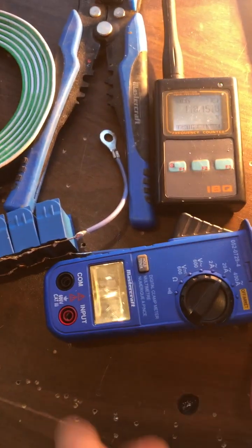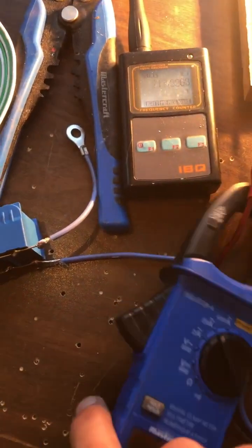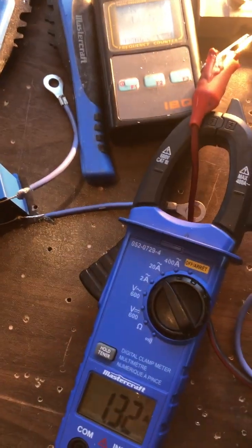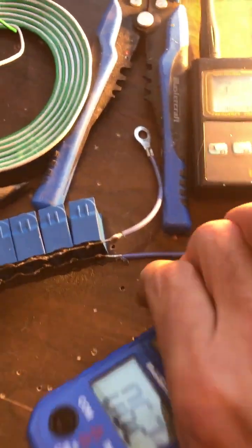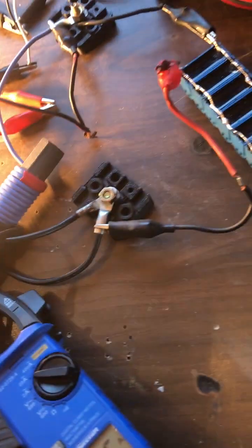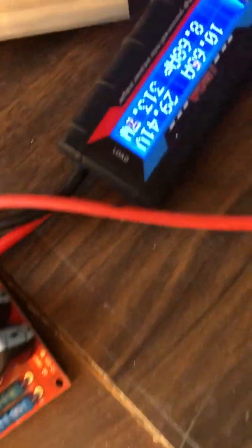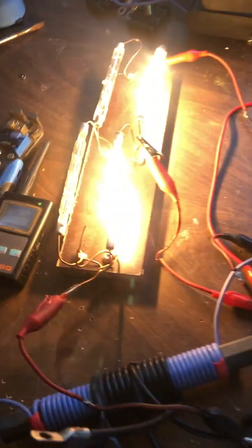It did say we were doing 11 amps there, now it says 3 amps — it's anybody's guess. Hard to get proper readings. Here it says 13 amps going through there. Maybe I'll tap it over there — let's try that. 300 watts, still pretty bright.